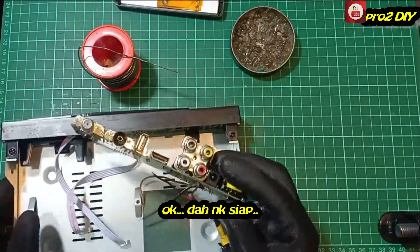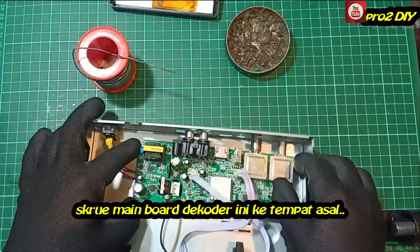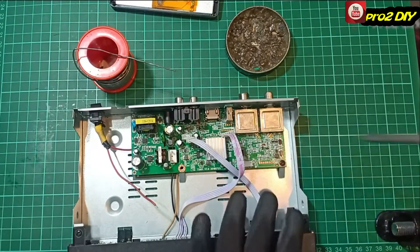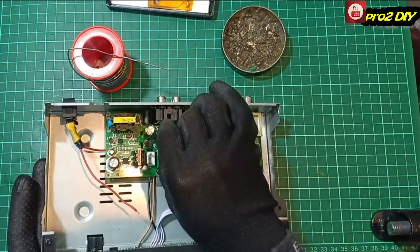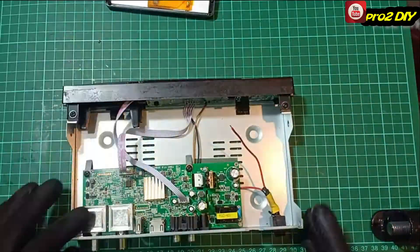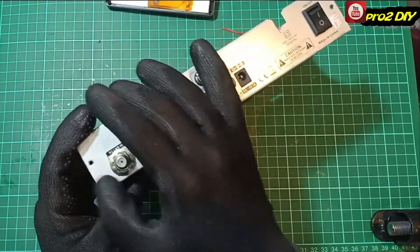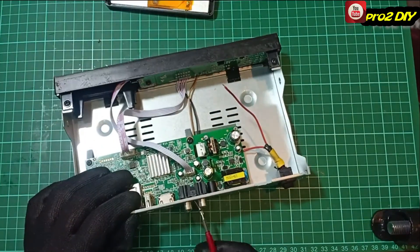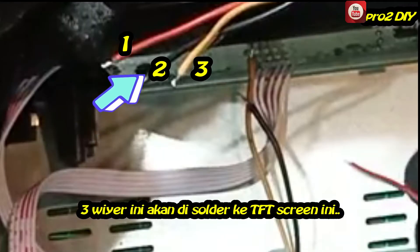Okay, almost ready. Put this board back to its original place. Connect all cables. These three wires are connected to this TV screen.